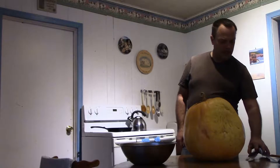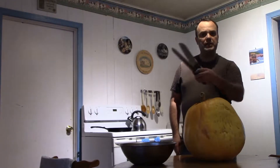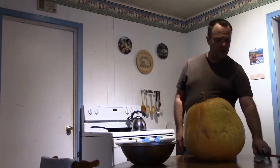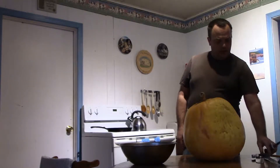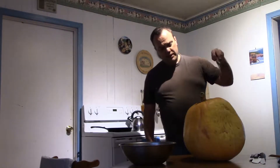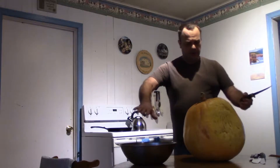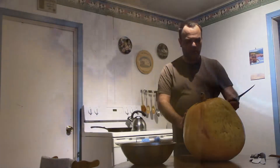I have my knives there. I'll decide which one is the best one to cut this open with. I'm going to cut it open, take out all the seeds, and cut the good part up into pieces. Put it in the bowl and maybe tomorrow I'll make a puree out of it.